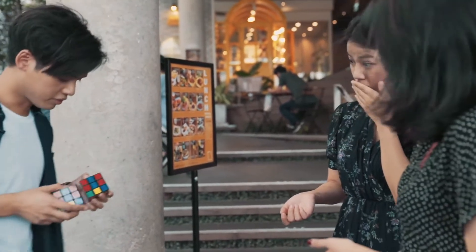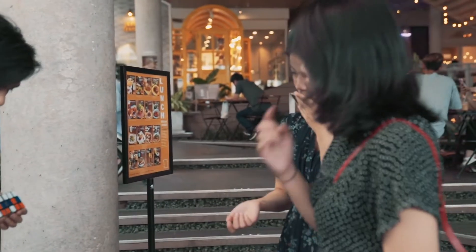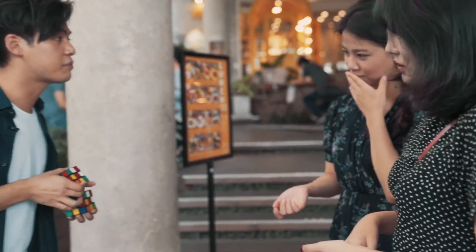Look — there's one side perfect match. Two. Three. Four. Five. All six sides perfect match.